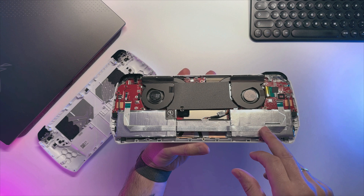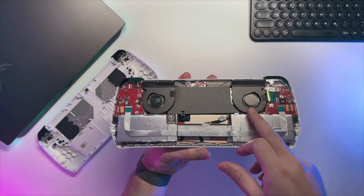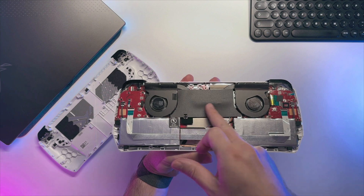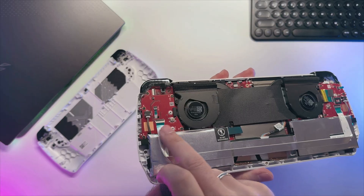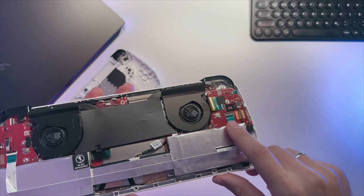Here on the bottom we can see the 40Wh battery with a large cut in the middle for the battery PCB. We have left and right fans. In the middle is the APU just under the black heat shield. On both the left and right sides we have joystick PCBs connected with a ribbon cable.